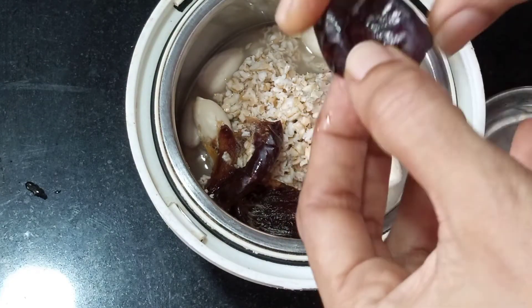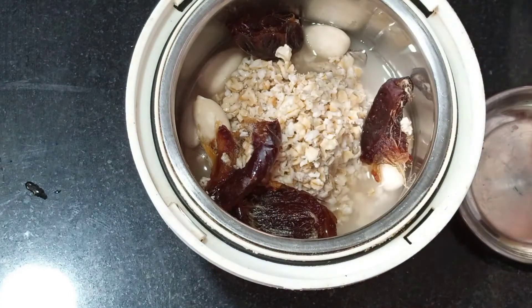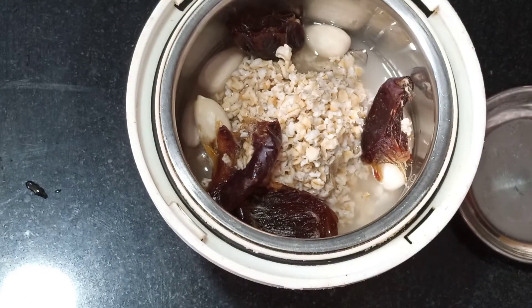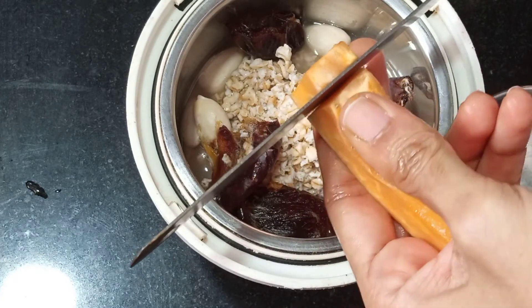Now let's talk about the ingredients. If you don't have any sweetener, there is no problem — you can skip it. Oats have a good iron content and are high in calories. You can use papaya, which contains antioxidants and healthy antioxidants.